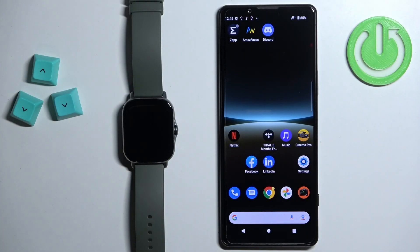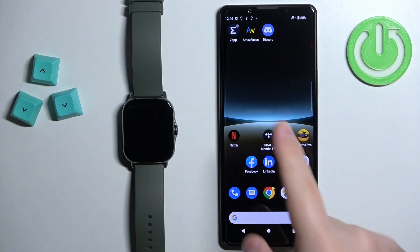Welcome! In front of me I have the Amazfit GT S2e, and I'm going to show you how to enable phone notifications for this watch on an Android phone.